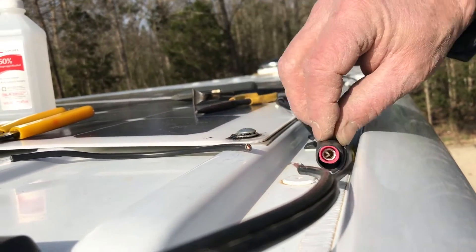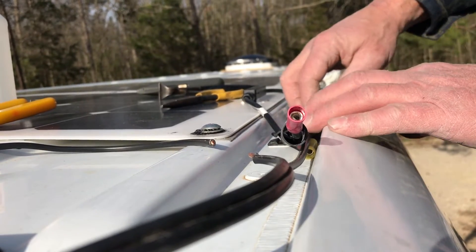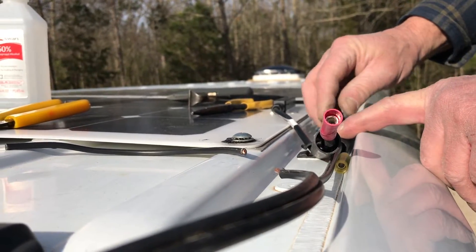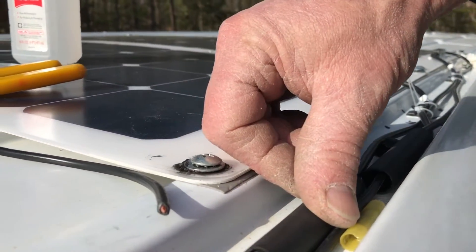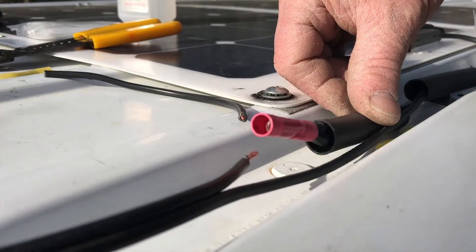We're splicing the panels and hooking them up in parallel — both positives running into one connector and we're putting heat shrink on there and shrinking it down so it's nice and sealed weather-tight. We're doing the same with the negative, and then we'll take both positive and negative down inside to our charge controller.